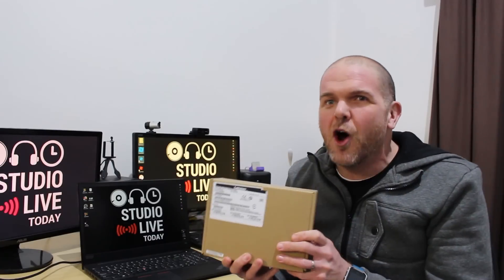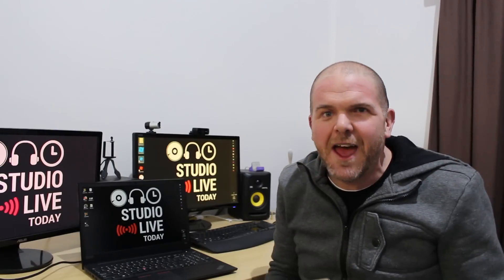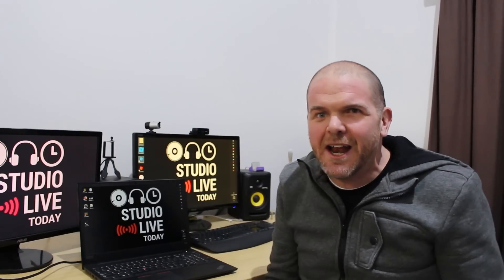The one thing I really needed was to be able to hook into a mouse, keyboard, and a dual monitor setup like I have for my desktop. So what we'll be doing is unboxing this docking station, and hopefully I have everything I need to connect it to my two monitors.